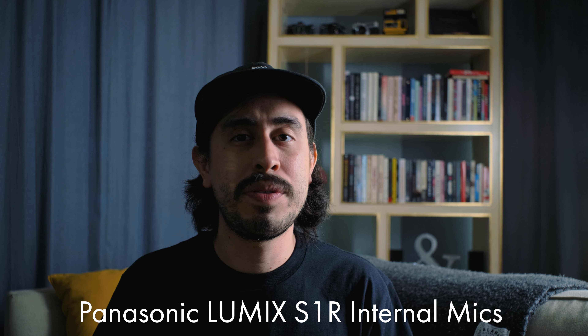We're going to do a couple of audio tests. Of course you can hear me right now while it's recording to the Zoom H1, but I also want to include audio samples of the mic connected directly to the S1R, and I also want you guys to hear what it sounds like with the internal microphones. So let's get those audio tests started.